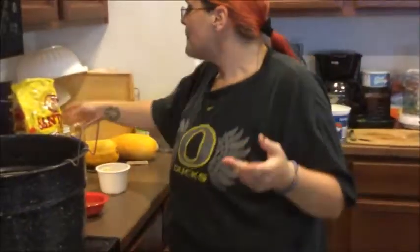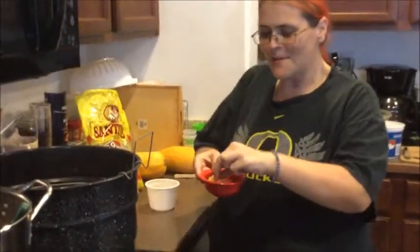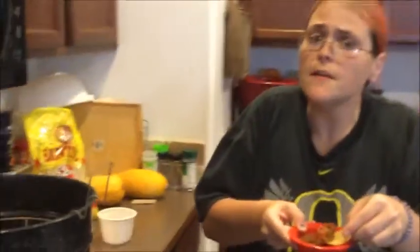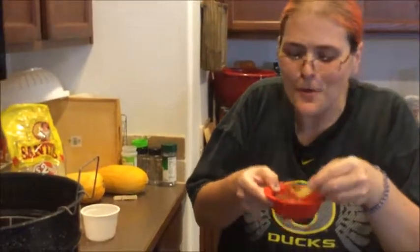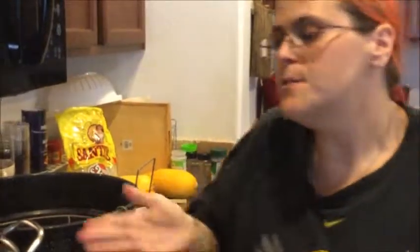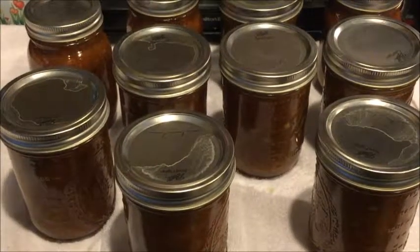Oh wow, that's really good! Remember you don't want it perfectly salted because if you use chips that are already salted that's going to add additional salt. Mom thought it could use just a little bit more but I said wait — the chips are salted too. That's so good, very good. Now it's ready to be jarred up and ready for canning. We ended up with 10 pint jars of salsa. Amazing!